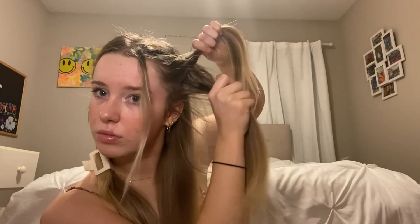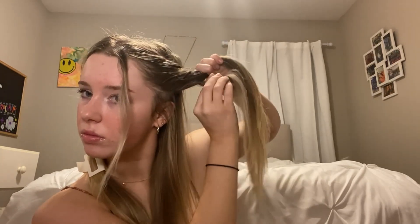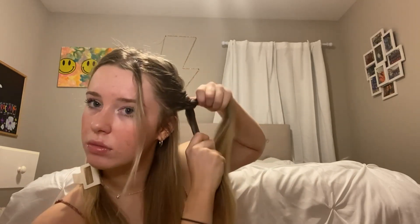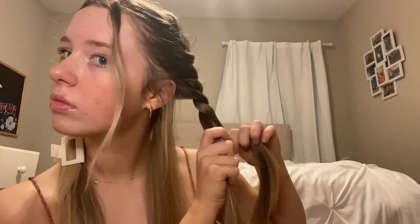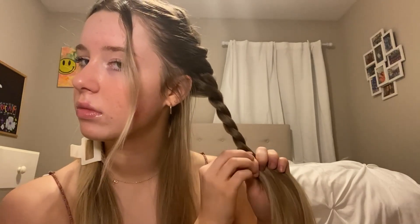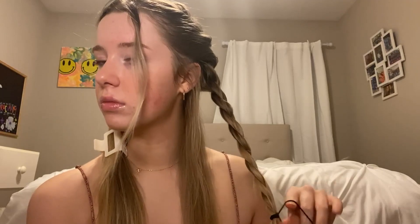It's like a French braid but easier since you only have two sections of hair. Take the section on top and bring it under the lower section, then grab another section of hair and add it. Repeat this all the way down the back of your head until you reach a point you like. Then twist the rest without adding any more hair, wrapping it around the other piece, and tie it off with a rubber band.